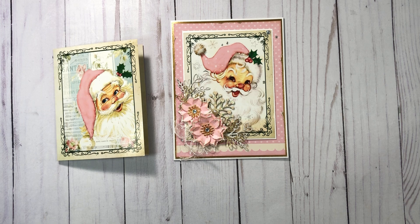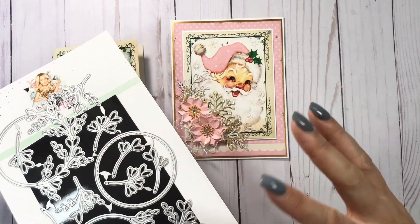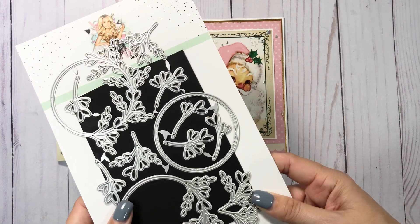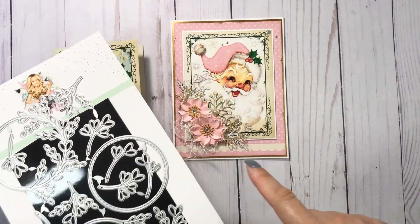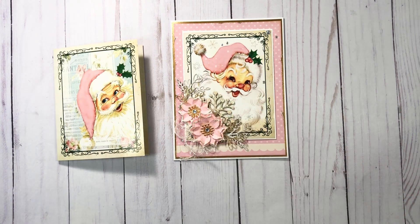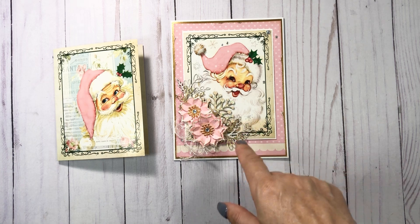I got some new Scrap Diva Design dies and I used these leafies — I love her flowers and leaves that she does. I love that, like I've said before, she does the right and the left side. I did use the ones that I showed in the actual haul video as an example on these projects.